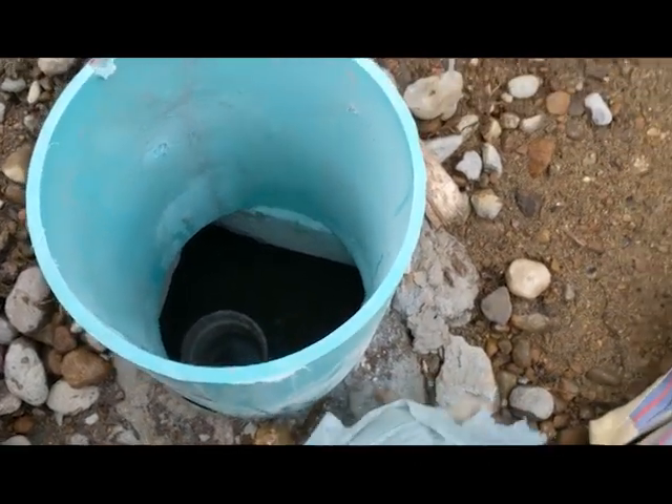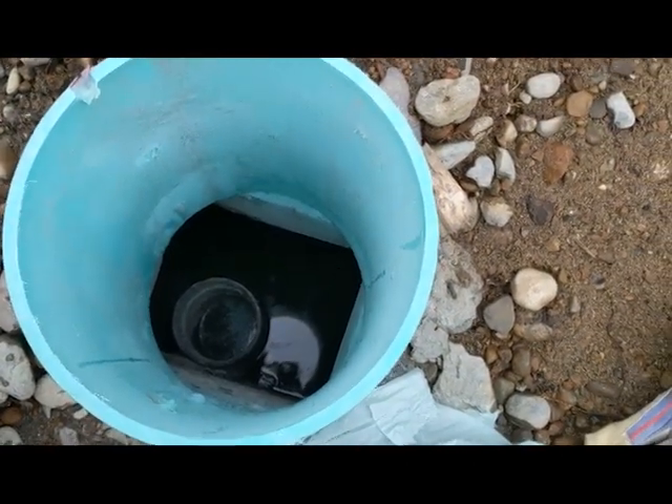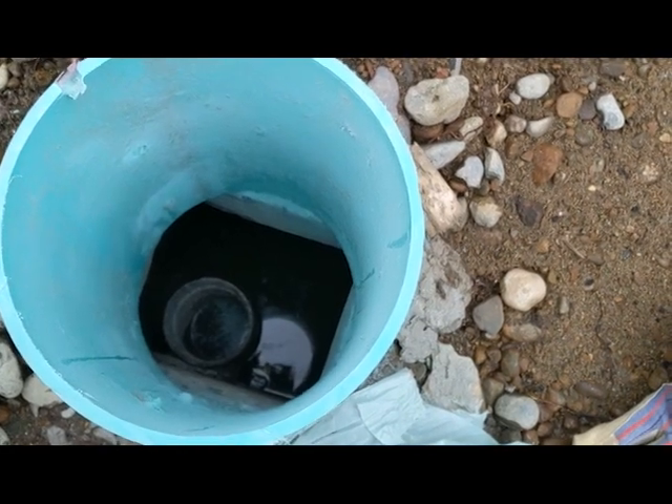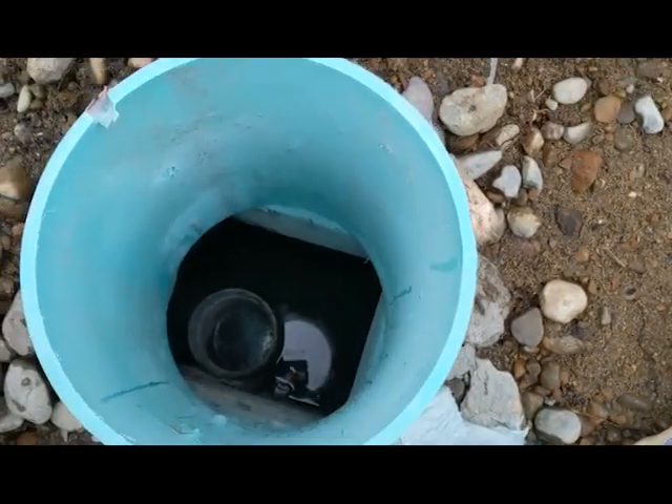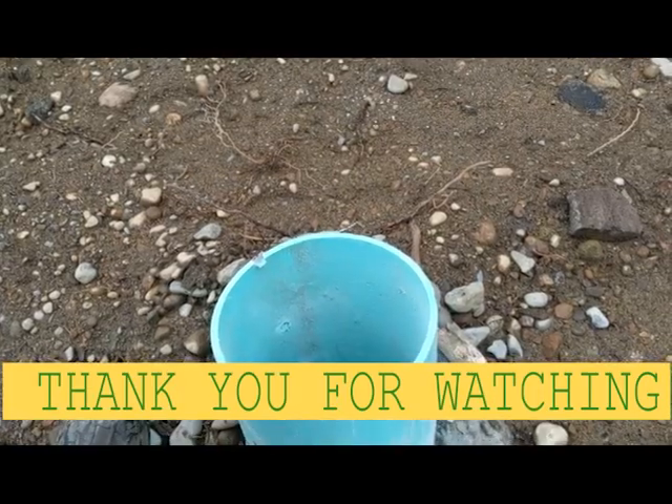Nice and clean — that gives us access to clean it, to do what we need to do. This pipe we didn't have access to before, was all covered up, now we have access to clean it, to do what we need to do right. I love you guys, see you soon.